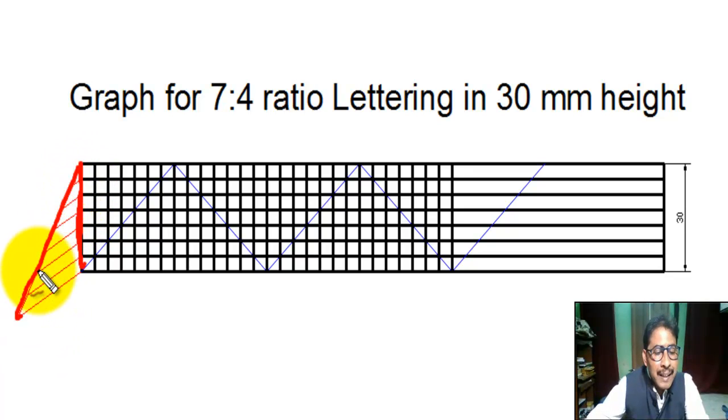Now, with a small pencil compass, we take any measurement. From this point, using that measurement, we cut seven equal parts: one, two, three, four, five, six, seven.